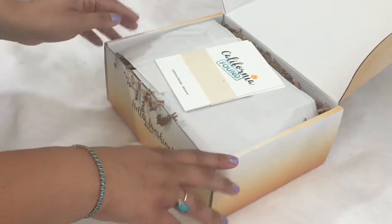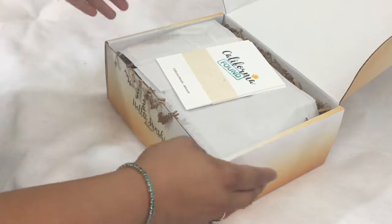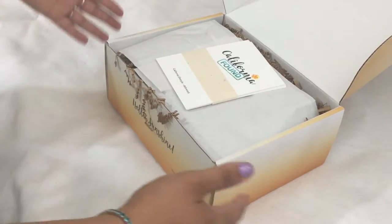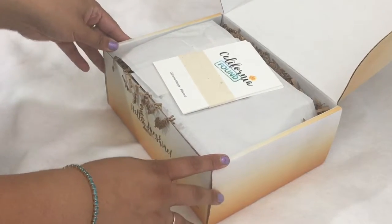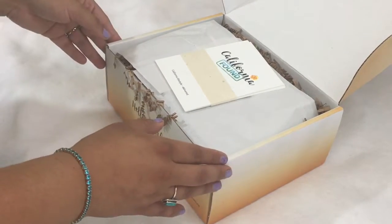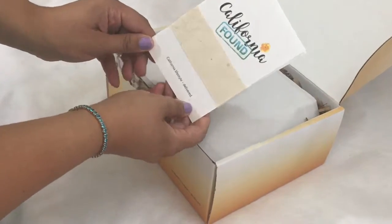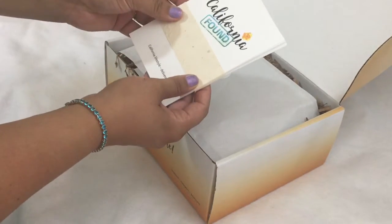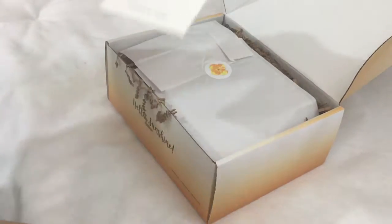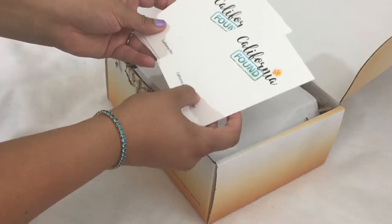So California Found is a subscription box. It's $49.99 a month plus shipping, and it brings artisans from California together in this box. It does give back as well — 10% of the profits go to a charity. Let's get into it and explore. On the top we have a stack of cards that comes wrapped up really pretty with this recycled paper, and we'll get information about all the artisans, products, and the charity receiving the 10% this month.